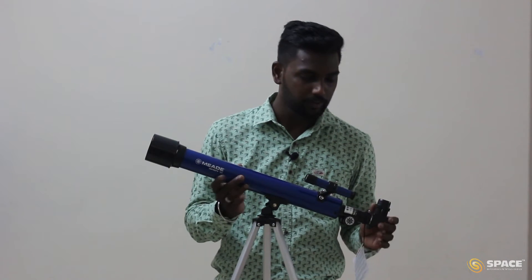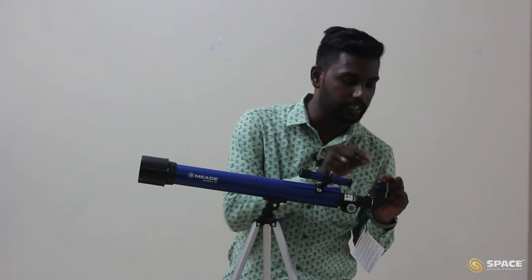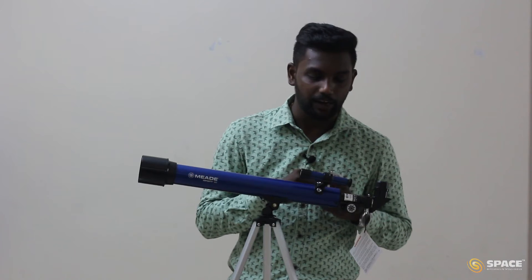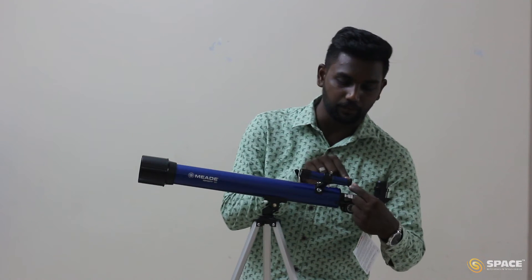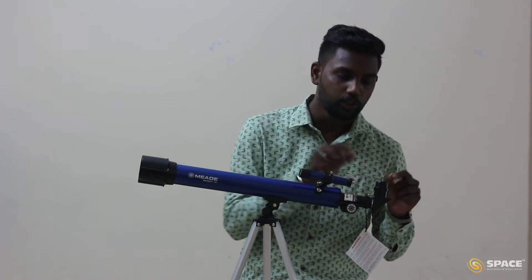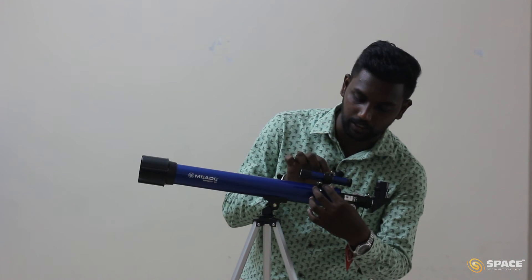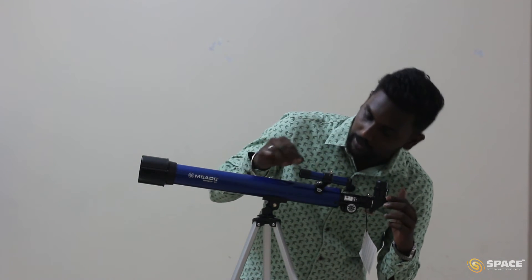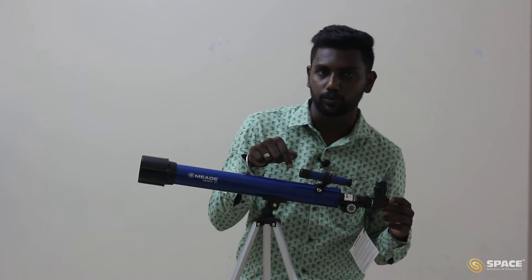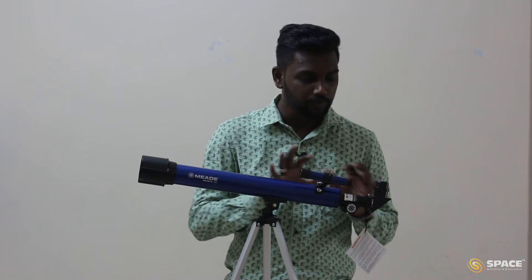Point the telescope toward a tree, for example, and make sure the object comes in the center of the eyepiece. Once that is done, we have to align the finder scope. Aligning the finder scope is important because to point night sky objects, we first get the object in the finder scope, then find it easily in the eyepiece. To align, there are three screws on the finder scope — loosen and adjust them until the same object is centered in both the eyepiece and the finder scope. Now the finder scope is aligned.